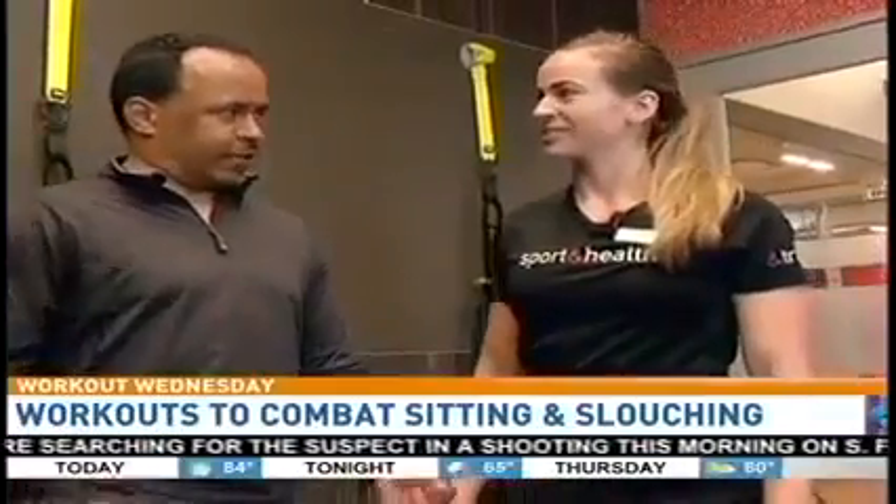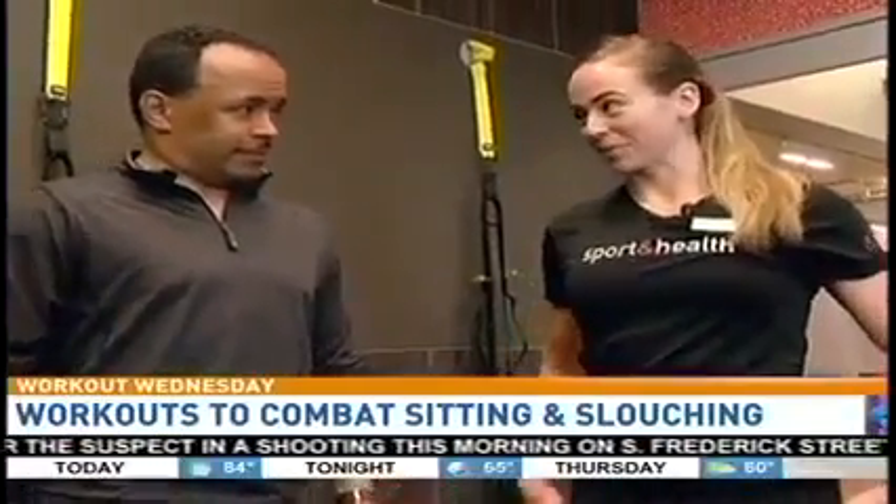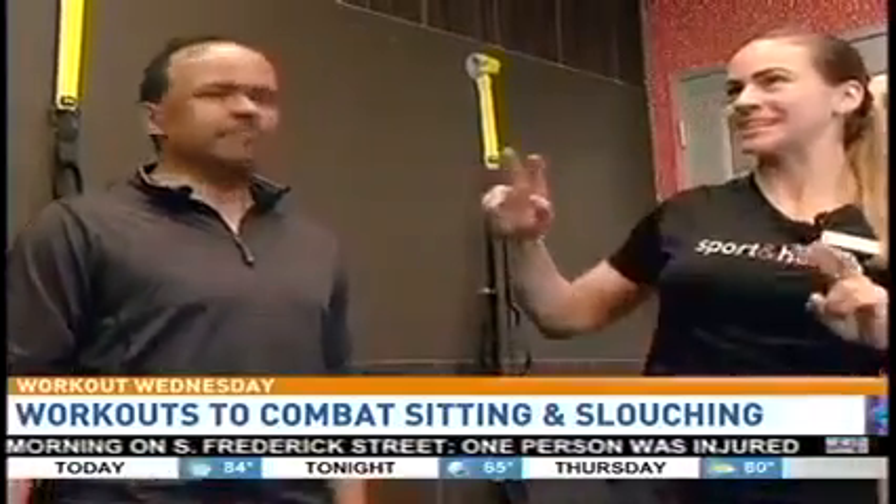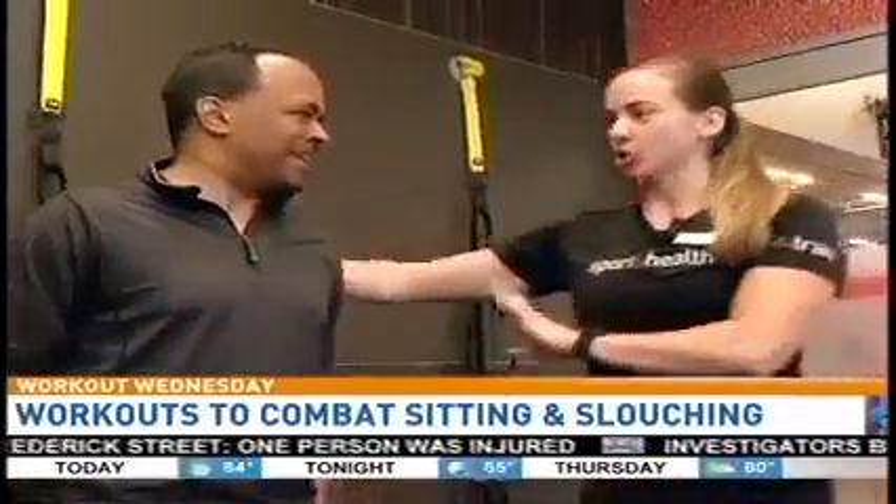Last hour we worked on the band exercise with the march — the scapular retractions. When I say scapula, I mean shoulder blades.